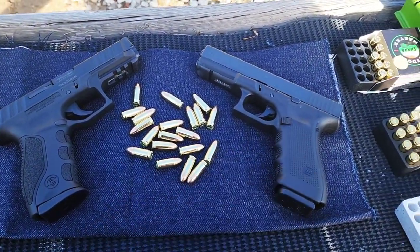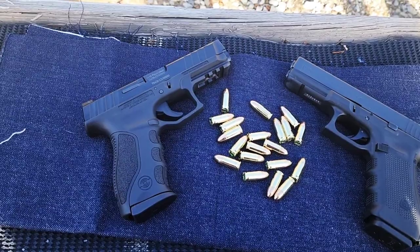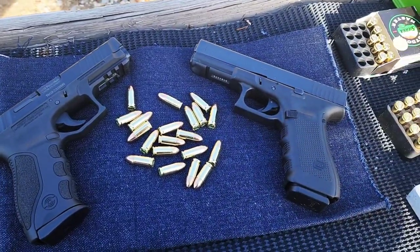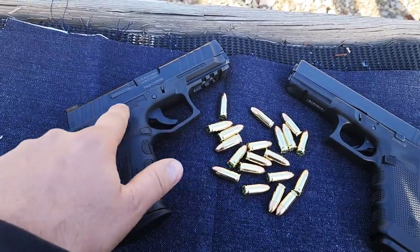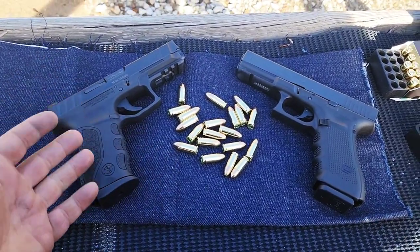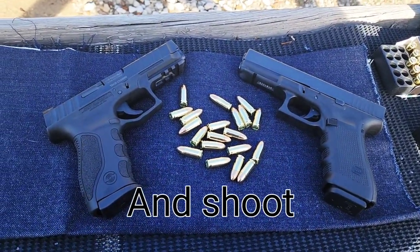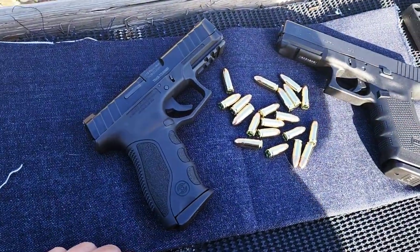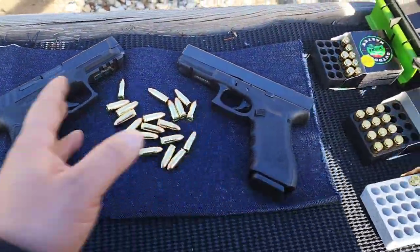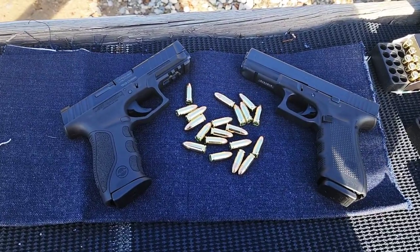Stoeger STR9 vs Glock 17. The reason I'm doing this comparison is apparently a lot of people, magazine editors included, say that this is a Glock clone. They look very different, although I can see where they're getting that because underneath they're almost identical in the inner workings, the rails and whatnot. Looking at them and handling them, they both feel completely different. The triggers are very similar, and it pretty much works exactly like a Glock, but they do feel very different in the hand. We're going to put them side by side today.